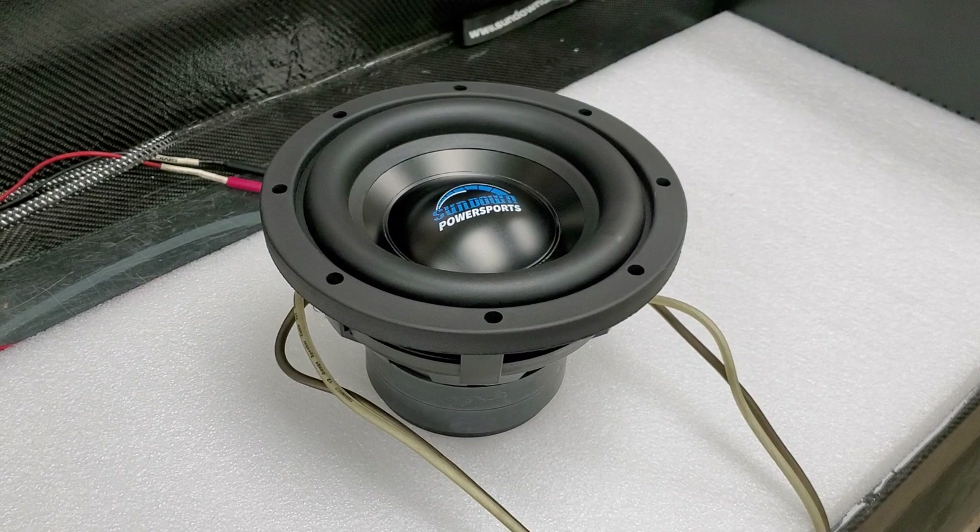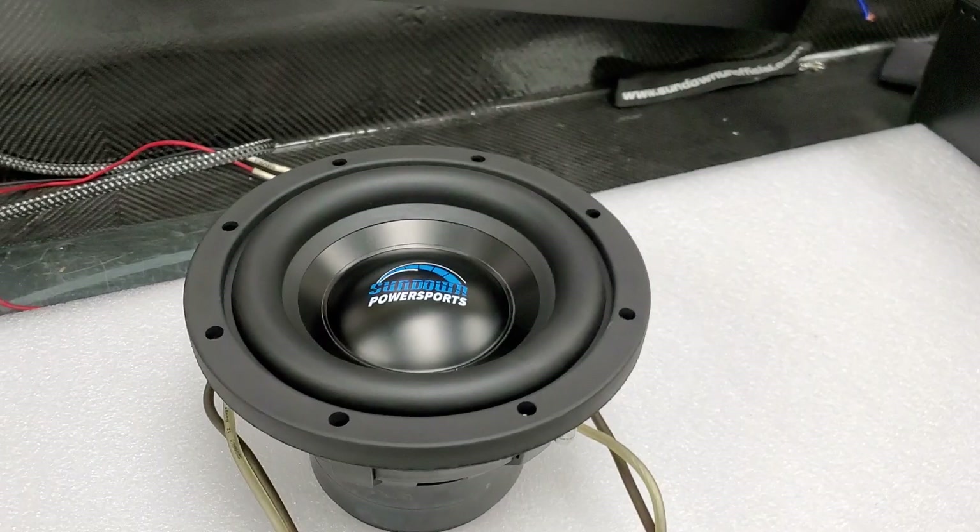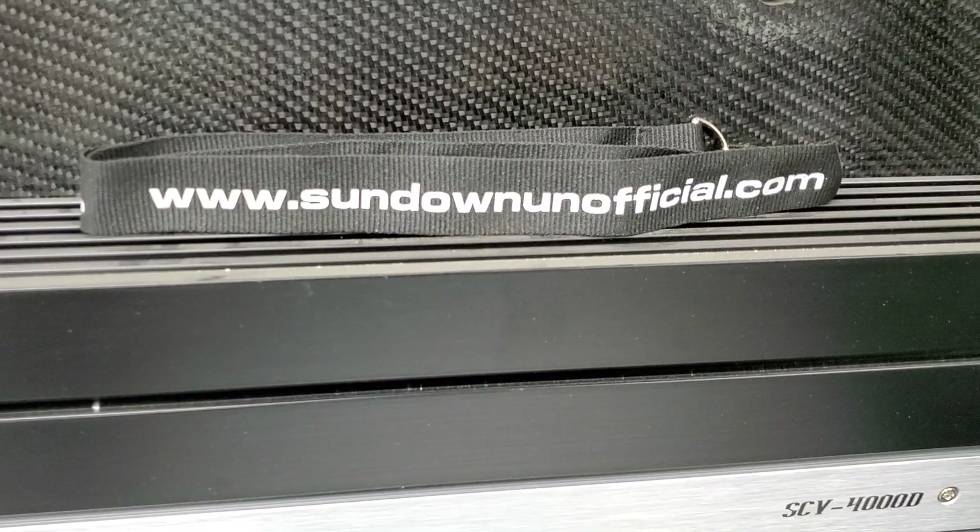I'm trying to get some more videos rolling again. Swag and merchandise — check it out at sundownunofficial.com. We've got hoodies, beanies, and winter wear available. That's it — we're gonna wrap this video up. Remember to like, subscribe, thumbs up, all that cool stuff, and until next time.